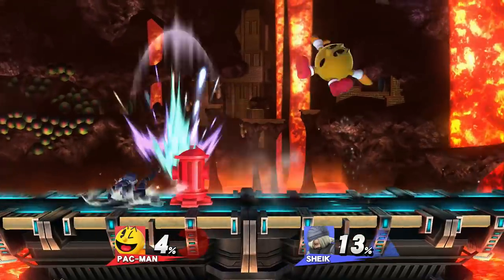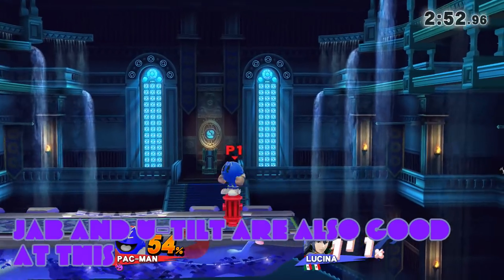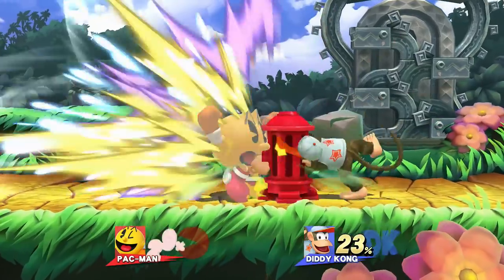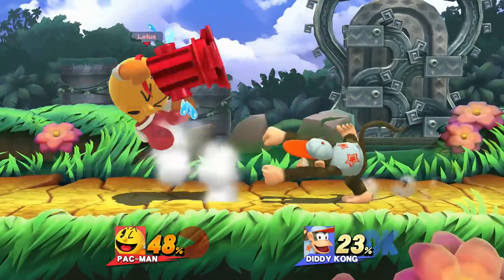Lastly, launching Hydrant with fair sends it at a similar angle to the first one mentioned. However, it moves quite slowly, which makes it fantastic for baiting out rolls and then punishing them with a smash attack. Keep in mind that if you're being predictable, your opponent can always hit Hydrant after you to punish you, so be careful.